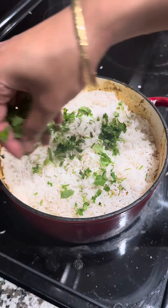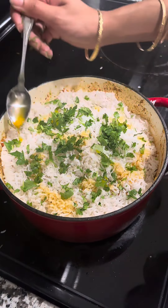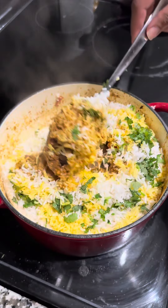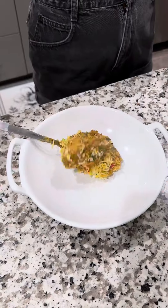Time for your layers — I'm stupid and forgot to record this part. We're gonna layer some rice, some chicken, some rice, some chicken, and lastly add in a layer of rice. Add some cilantro, then add in some turmeric or saffron water, cover for 15 minutes, and garnish with some more cilantro.